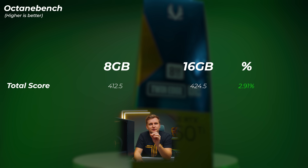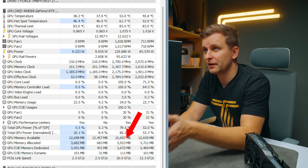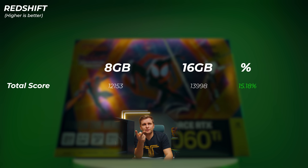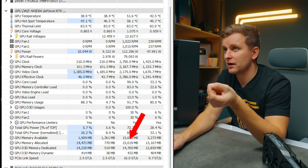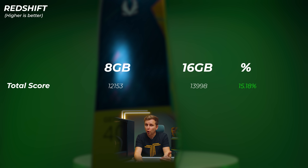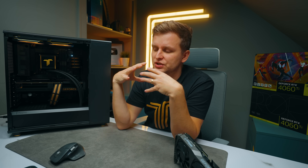In Octane Bench, the 16GB version is about 3% faster. Octane Bench only allocated about 4GB of VRAM, so that wasn't the bottleneck — the 16GB version is just slightly, but not noticeably, faster. In Redshift, the 16GB version is about 15.2% faster, which is quite a big margin. Looking at GPU utilization, this Redshift benchmark allocated about 15GB of VRAM to the 16GB card, meaning nearly all VRAM was used. If you're using a 20 to 24GB version, it absolutely saturates the full VRAM amount. More VRAM for Redshift rendering is clearly better.